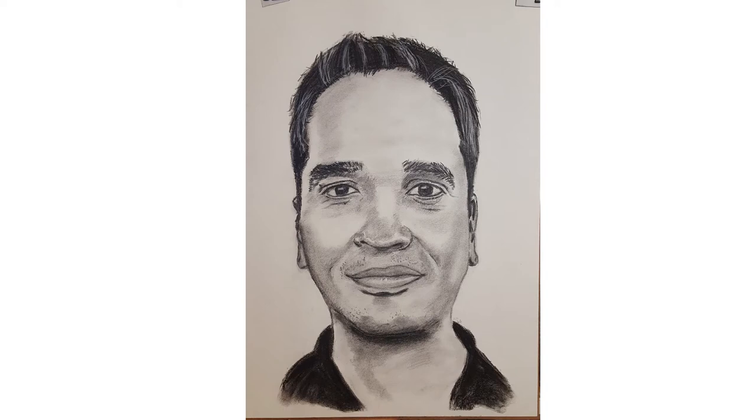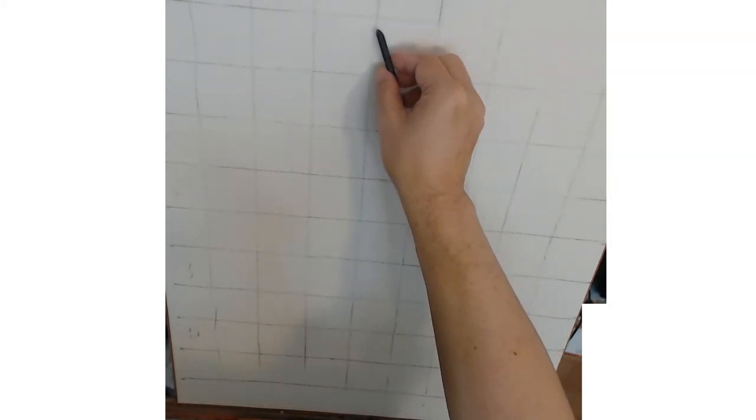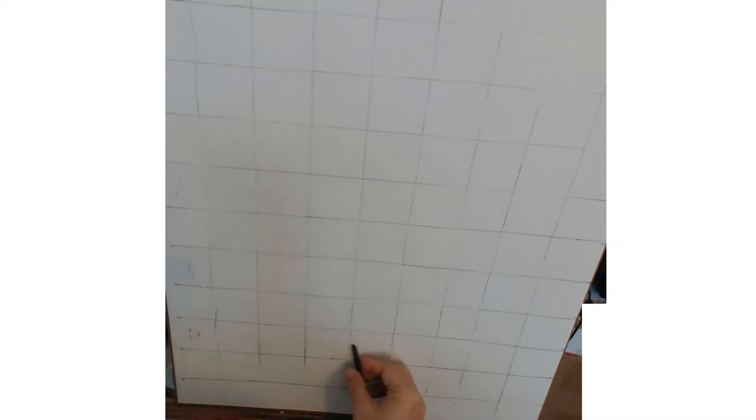Hi everybody, welcome to Jinhen Labs Art. In this video, I actually would like to offer a commentary on the process I go through, the struggles I had — basically a critique of my own work. So put your comments in there and enjoy this video, and don't forget to press the like button. Thank you very much.